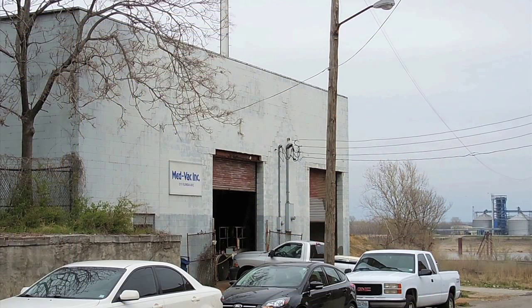We're here at MedVac Incorporated at 2011 Florida Street in downtown St. Louis, Missouri. Let's go inside and machine some chiral backs.